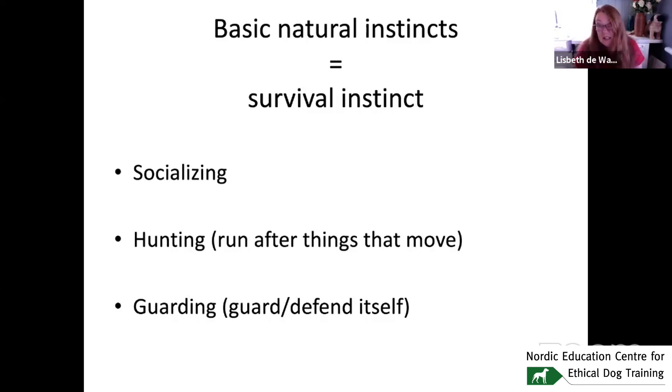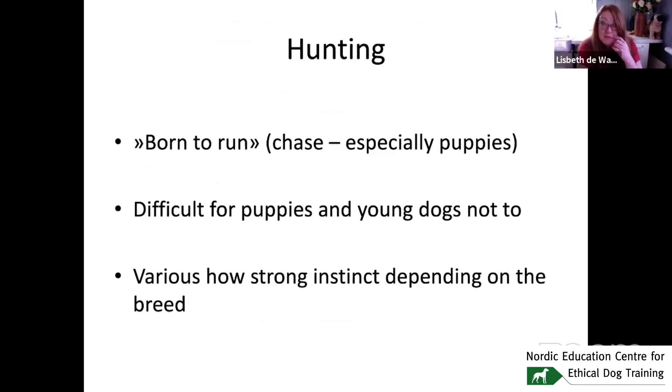Socializing is an instinct. Hunting is an instinct — meaning running after everything that is moving: objects like cars, people, kids running around playing. Guarding — to defend yourself — is definitely an instinct for all of us. Dogs are kind of born to run and chase things, especially puppies and younger dogs, because they haven't yet learned self-control. It's very difficult for a puppy to relax, even in a crate, when kids are running around playing in the same room.